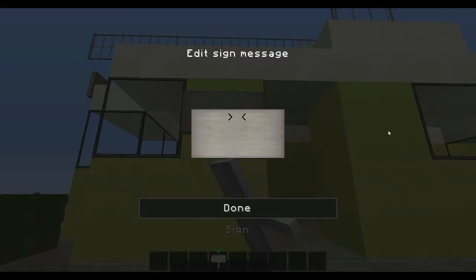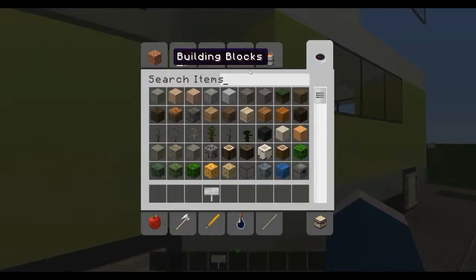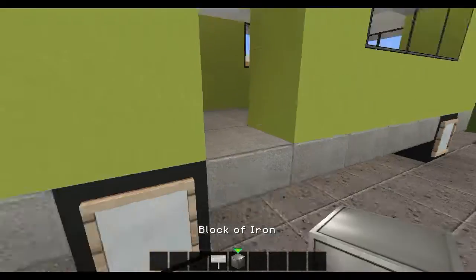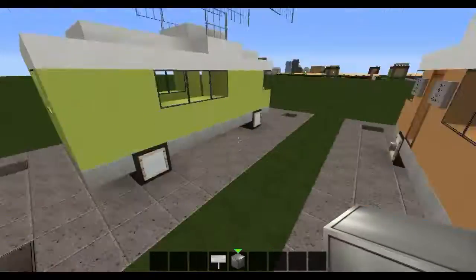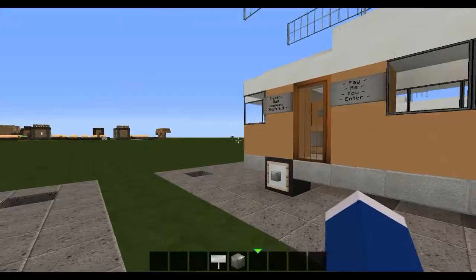Then by the side, the name of the company. I'm going to call it Minecraft Bus Company — rather uncreative of me there. So we've got this going on. Now for the hubcaps on this side: one, two, three and four. So we've got this now.